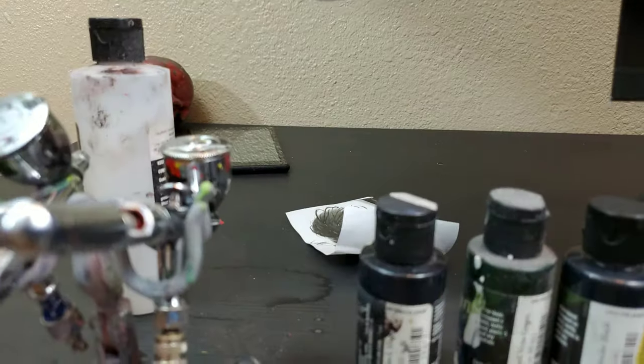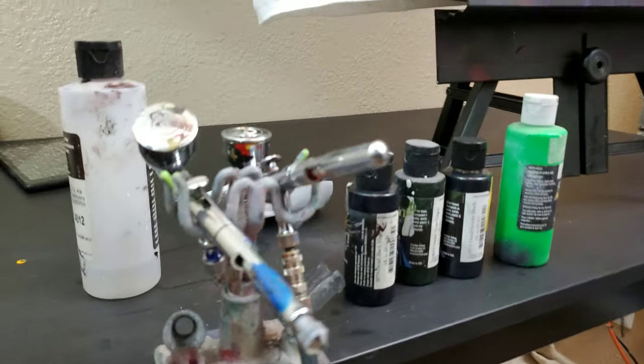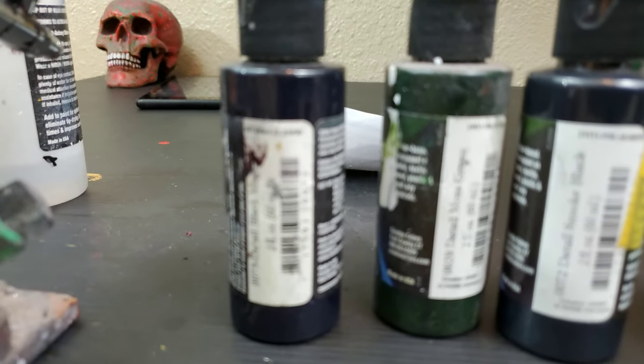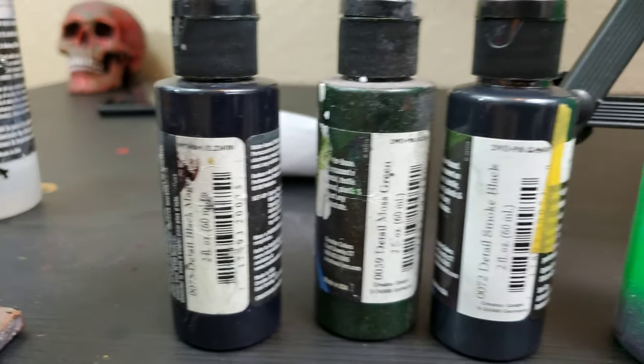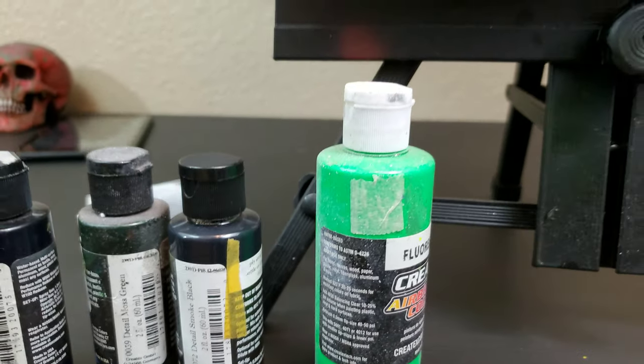I use some Iwata Eclipse airbrushes right here. And then I use some Wicked Paints right here, so these are dope. I use moss green, black magenta, smoke black, and then fluorescent color.